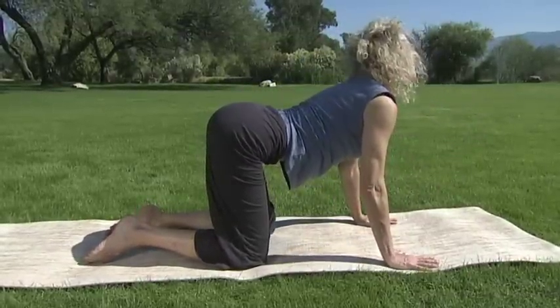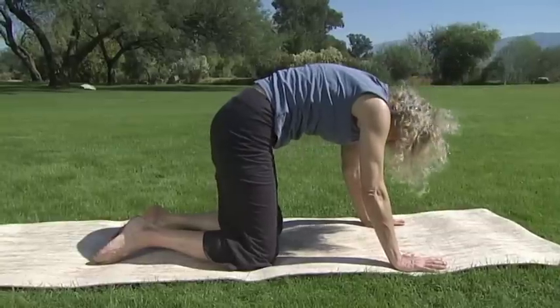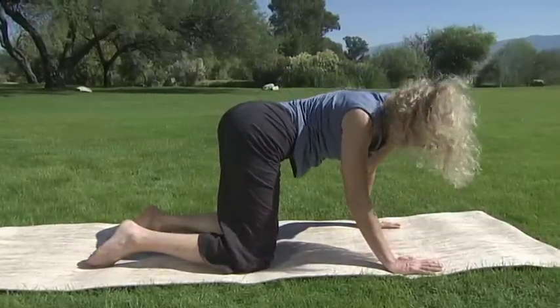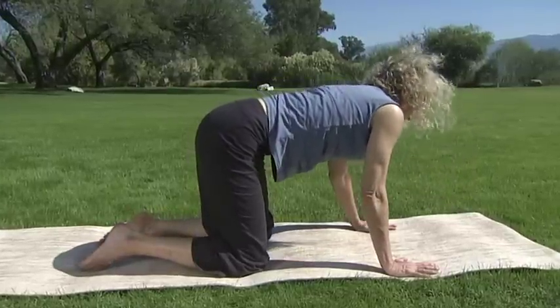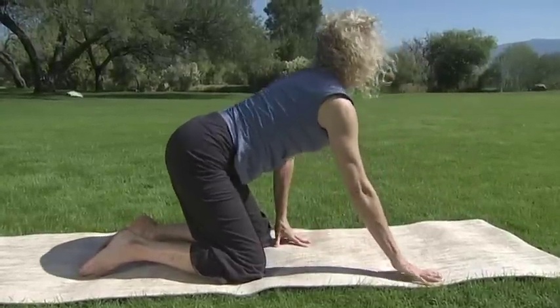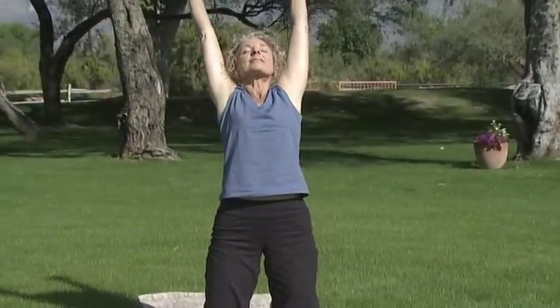Yoga is about the undoing of those karmic knots that trauma and loss have stored in the body. Now come into a high kneeling position for Flying Cow. Inhale your arms up over your head. Exhale your forearms to the mat.